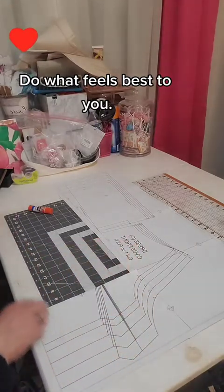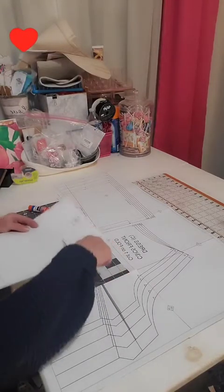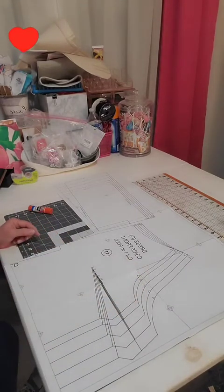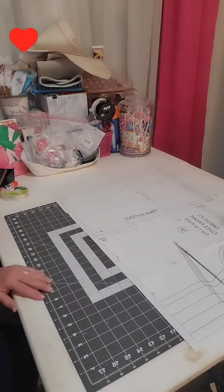Same for down the side. As you can see, all I have to do is run glue here, run glue here, and then line it up. So now I have two rows done, and I only have two more to go.